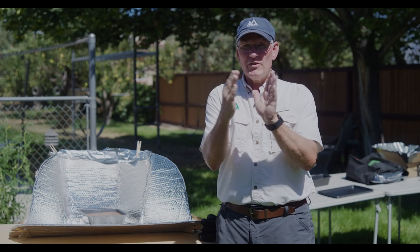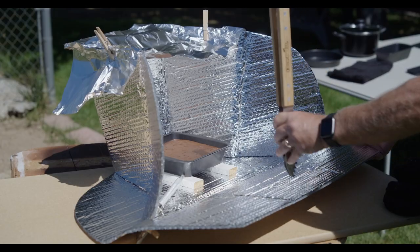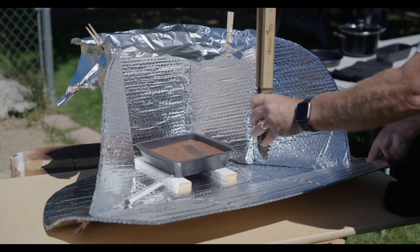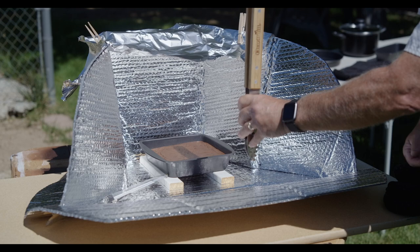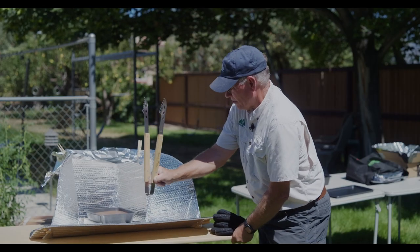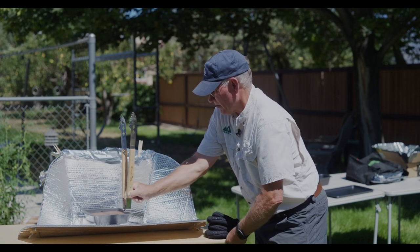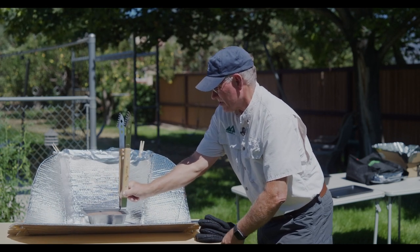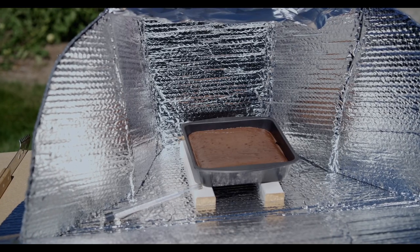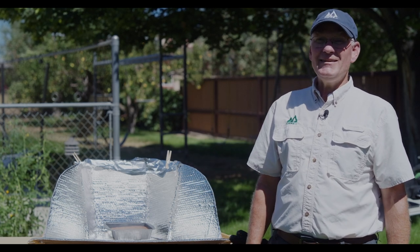One thing you want to make sure you do is follow the sun directly. Today I'm using tongs, but you can use anything that casts a shadow — when you're centered, the shadow lines up and you know you're aimed right at the sun. So follow the sun to get the best results. We hope you'll do this camping or at home, and we hope you'll join us again at OSME-TV.